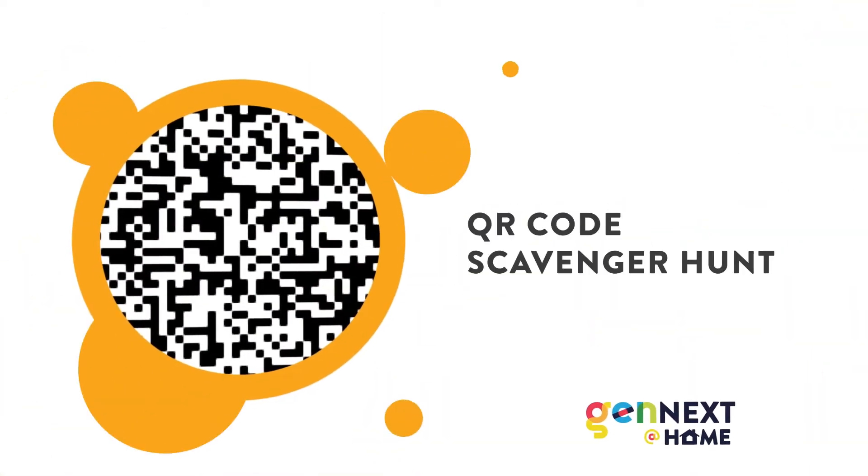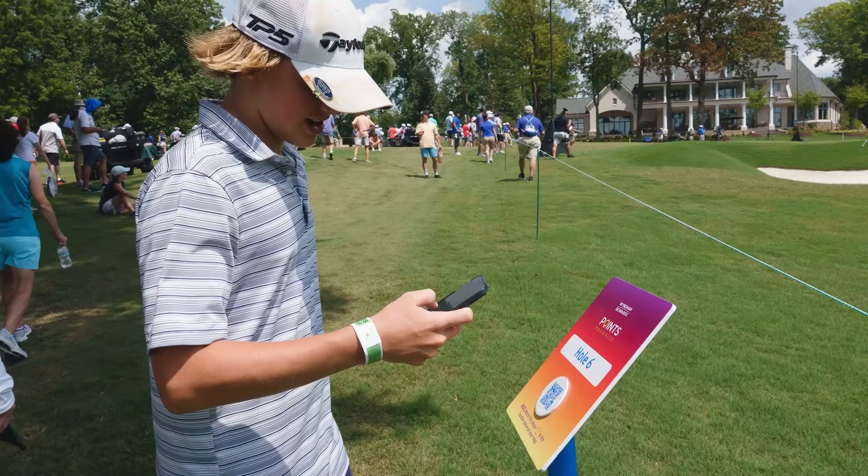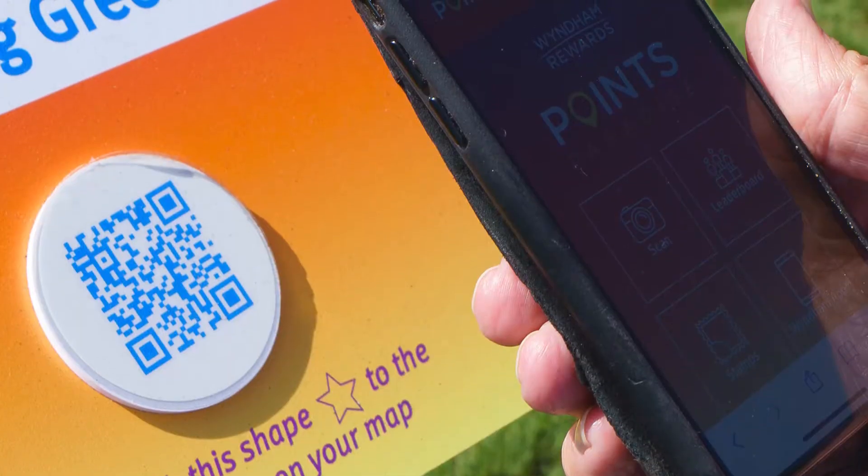Welcome to this edition of GenNext at Home, QR Code Scavenger Hunt. I'm Lauren, an account director here at 24G. I work with major brands to create fun, unique experiences, like this Points Paradise scavenger hunt.